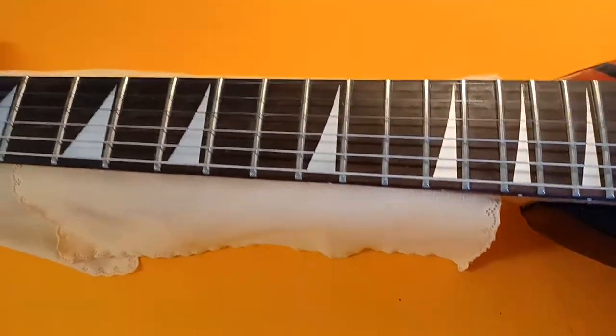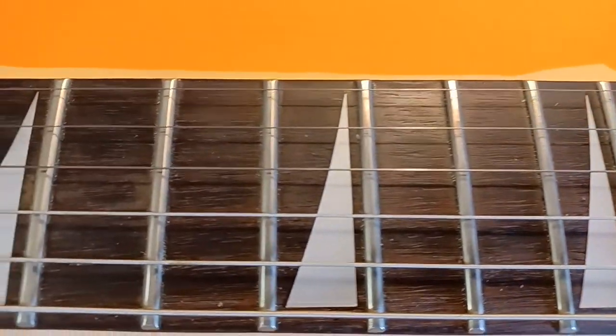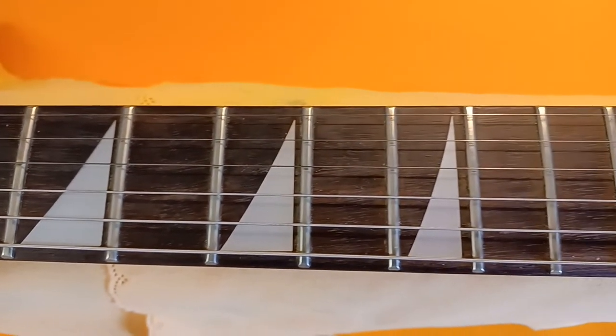I've kind of maintained the frets myself over the years — not like what I know about now, but basically just a super fine emery board and keeping the dings out of it, keeping it as level as possible. But that neck is in awesome, awesome shape.